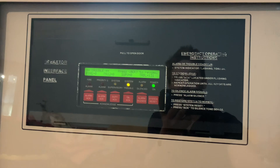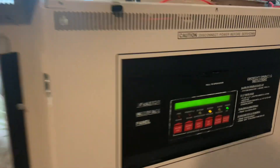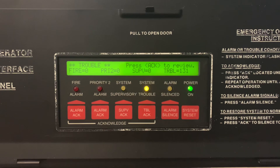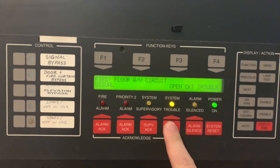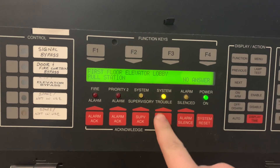As you can see, it's up and running, but it has over 130 troubles on it because I have not gotten this thing programmed yet. But it's trying to find all the devices that are on it, and I don't have resistors on every NAC either.